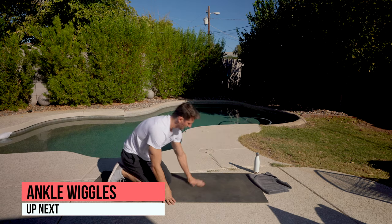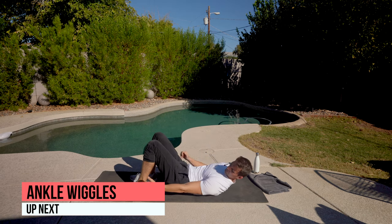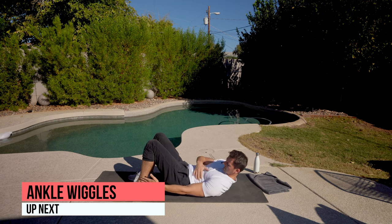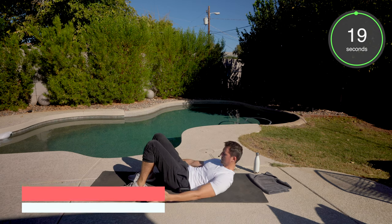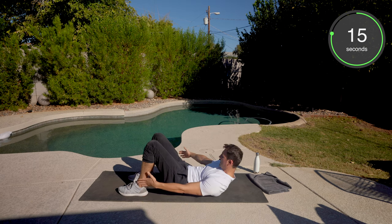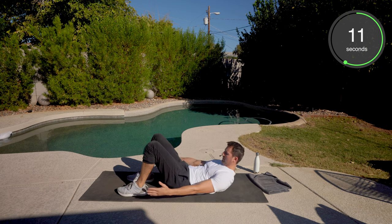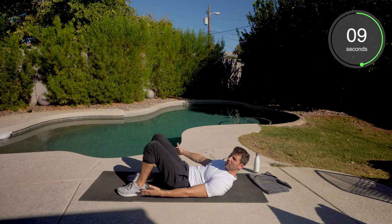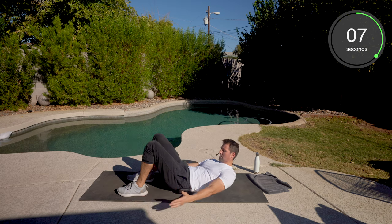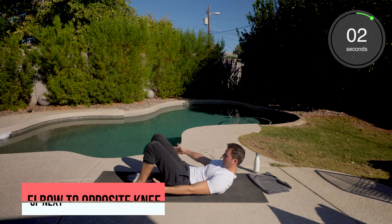Okay, we got ankle wiggles next. Enjoy this one. Feet flat on the ground. Hands are going to touch the ankles. We're going to crunch those obliques. Lift the shoulders off the ground. Tuck the chin. Really over-exaggerate that crunch. As soon as we're done here, we're going to hop to our feet. We're going to do standing elbow to opposite knee. Get that heart rate up.